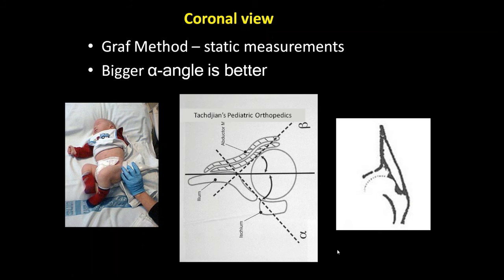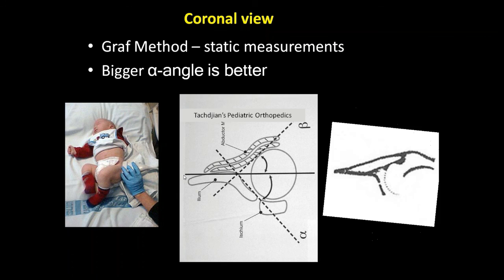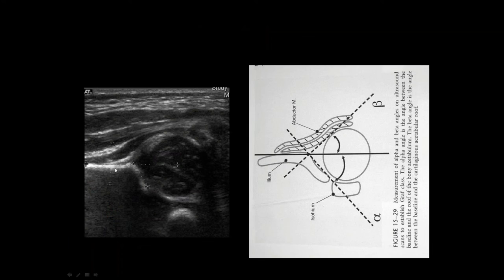If you turn it sideways, because it's like your video camera — if you turn your video camera sideways, then you're looking at it sideways. So we're looking at the alpha angle like that. Here's an example of the alpha angle on ultrasound, and there's a beta angle as well, but the alpha angle is the one we pay the most attention to. We also can look at the edge of the acetabulum, whether this is a sharp or rounded border, and you can look at the cartilage.